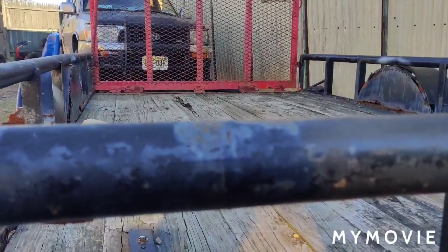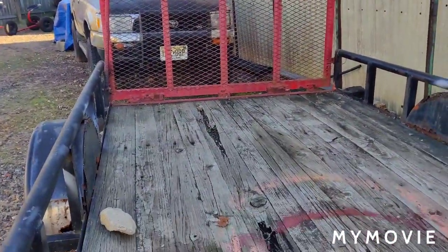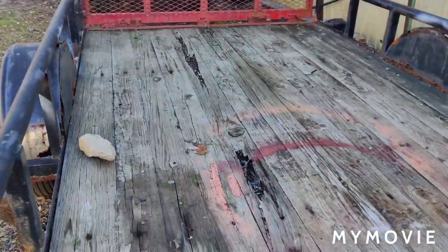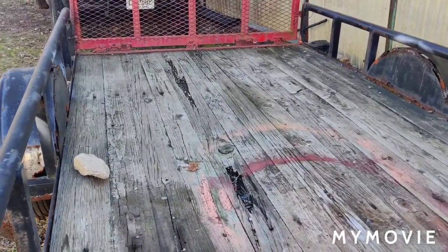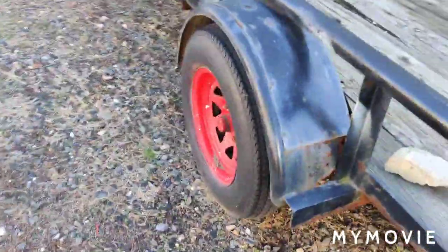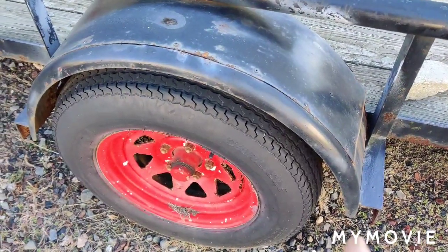Finding a used trailer is tough — used ones this size are eight or nine hundred, sometimes a thousand dollars. I paid twelve to fourteen hundred dollars for this one brand new. I always like buying brand new trailers because otherwise you're getting somebody else's headaches. I couldn't find one, so I'm going to have to use this one. I'm worried about where the hub goes on the leaf spring — it's all rotted out under there.